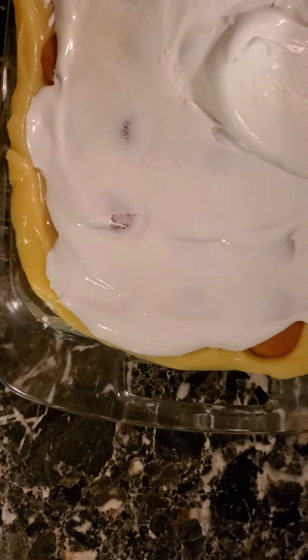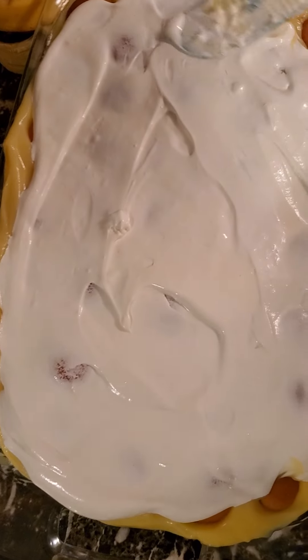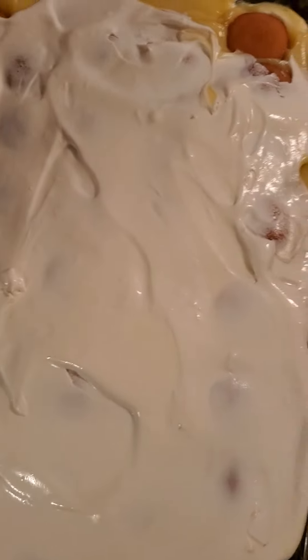Yeah, next time y'all we're gonna use a bigger pan. And that's it, y'all — Ava Jay's homemade banana pudding! So till the next time, I hope you enjoyed this video. Don't forget to like, share, and subscribe, and hit that notification button for new videos every week. Bye bye bye!